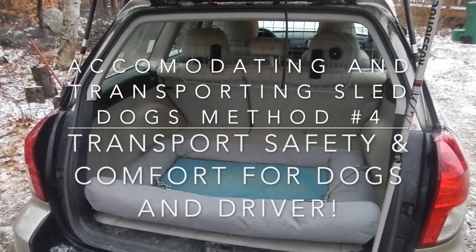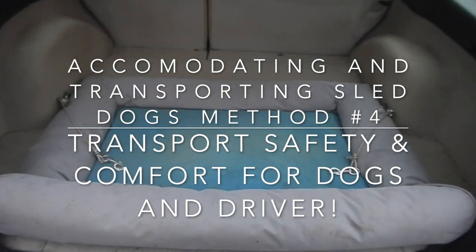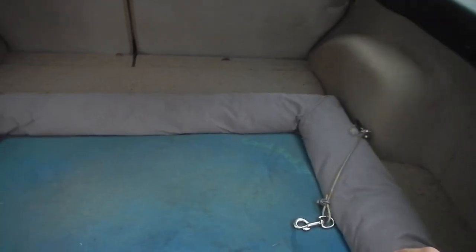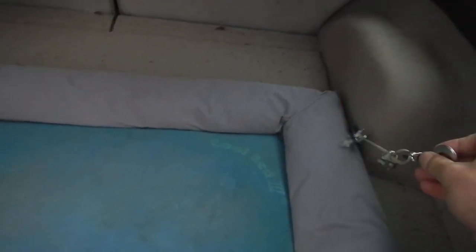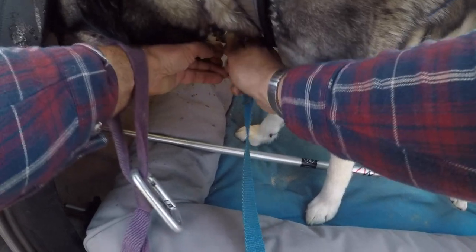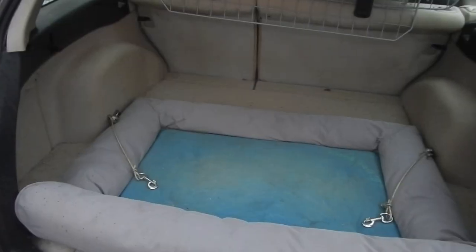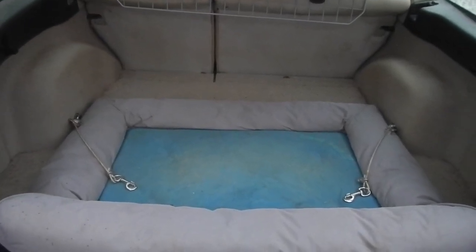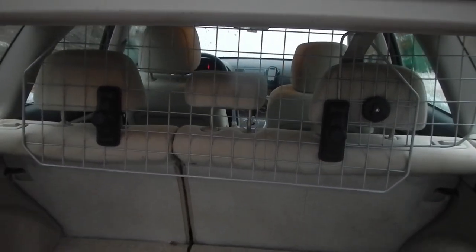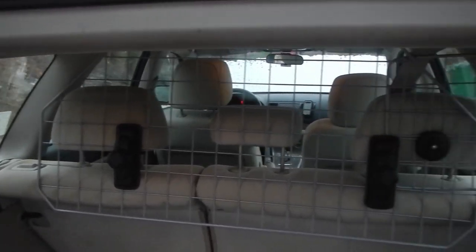In terms of transporting the dogs themselves, I put them in the back of the Outback and I keep a mat back here for them to rest on as they ride. For their safety I have these cables that are attached to the vehicle that clip onto their dog collars. This keeps them from running out when I open up the back of the vehicle and also acts as a seat belt. To keep them from disturbing me as I drive, I have this dog gate in the back so they can see through but they can't get over.